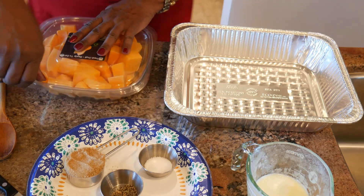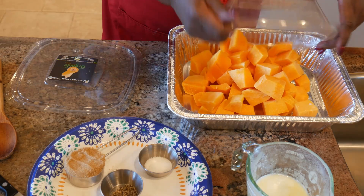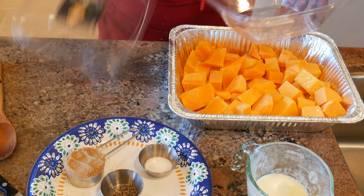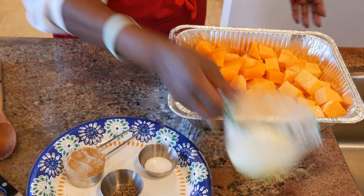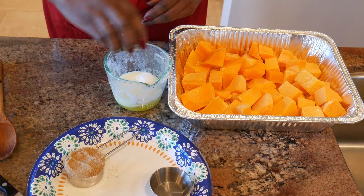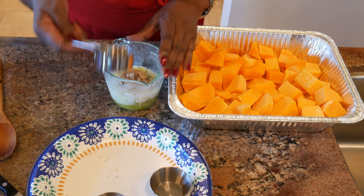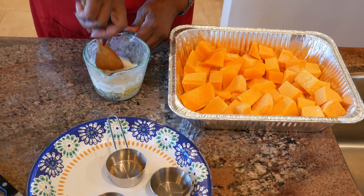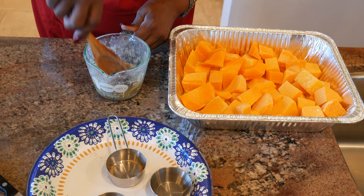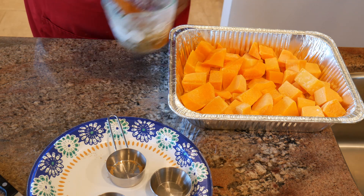I'm going to pour my squash into this half pan and just lay it out. Then I'm going to take my butter and mix in the salt, the pepper, and the brown sugar to combine. Give that a mixing. Now it won't be completely dissolved at this point — that's okay, because over the process of roasting, it will dissolve and cover the squash.